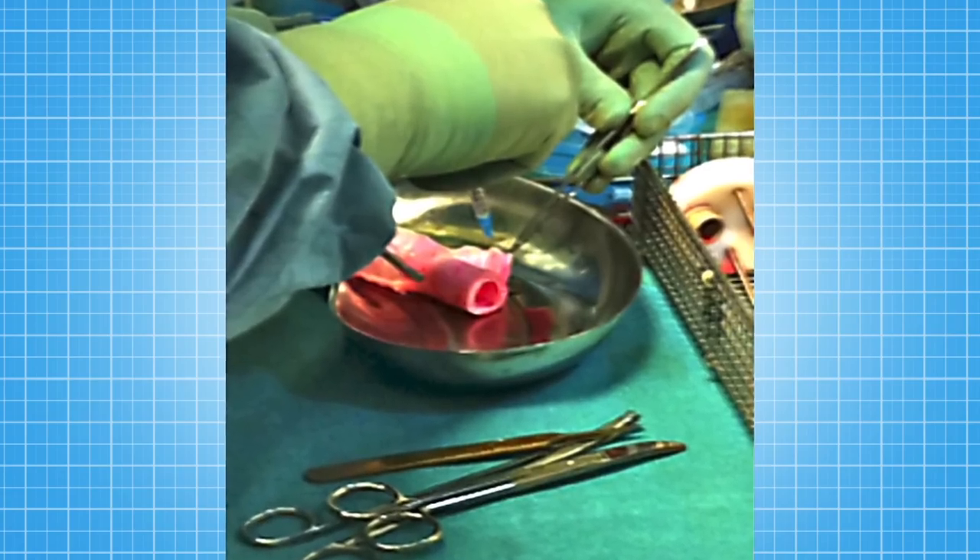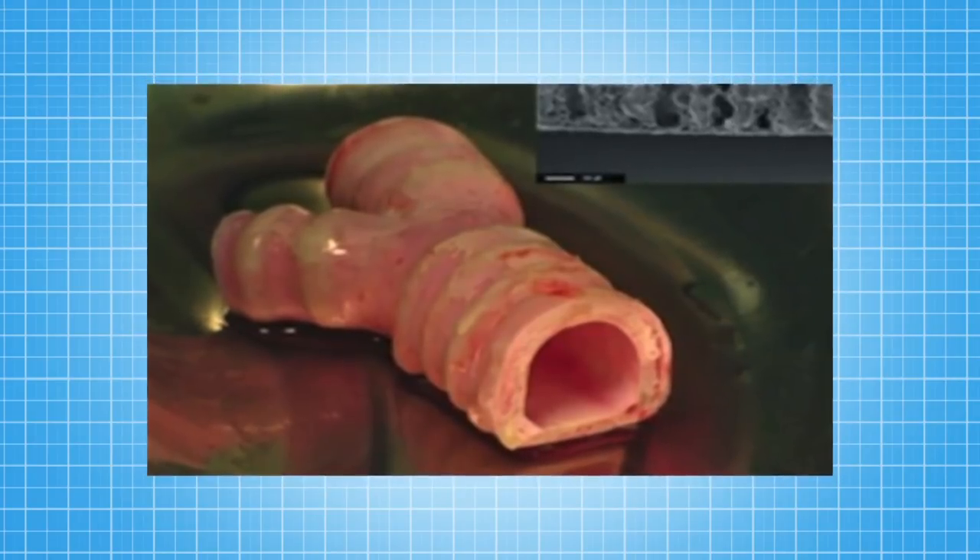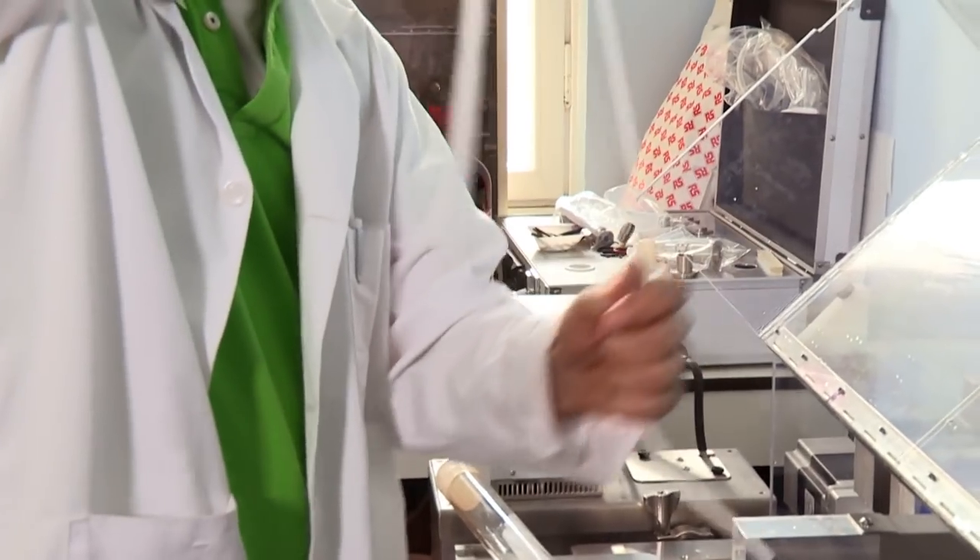But Alex doesn't stop at ears. Two years ago he performed the world's first successful transplant of an artificial windpipe. What's absolutely amazing about this is that doctors are now able to make replacement body parts that actually live inside your body. It's early days, but hopefully soon they'll be able to make any body part. In the meantime, the next thing on Alex's list is a nose.